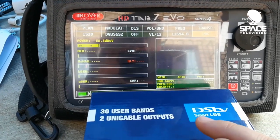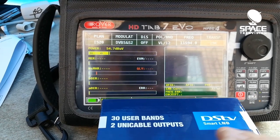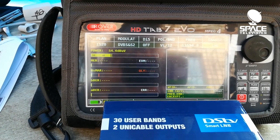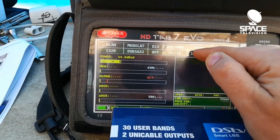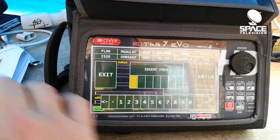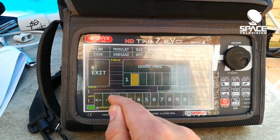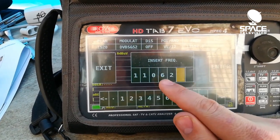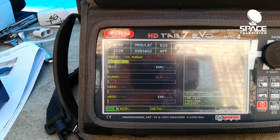What they've done with this LNB is they've taken the homing frequency 11594 megahertz and simply shifted it down a little bit into a new frequency. So we need to change our meter to that new frequency in order to analyze the signal we're getting. The new frequency for 11594 vertical low is 11062 megahertz — type in 11062.